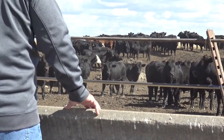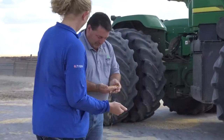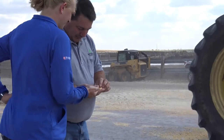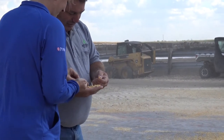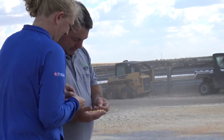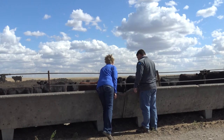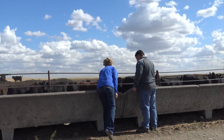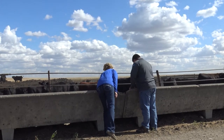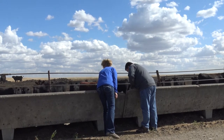When we're moving cattle up on feed — if we've had a bunk score zero for two days and we're going to increase the amount of feed we're delivering — we want to be careful about how much additional feed we deliver each day. When starting calves this fall and building their intake, we probably don't want to move more than about a pound and a half of dry matter at a time, and make sure they clean that up for two days before we move them again.